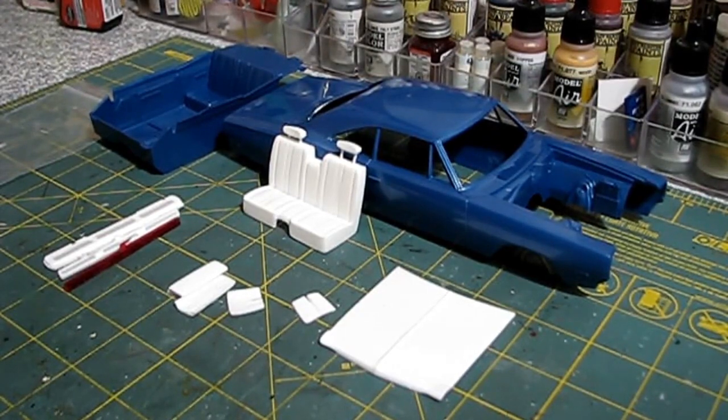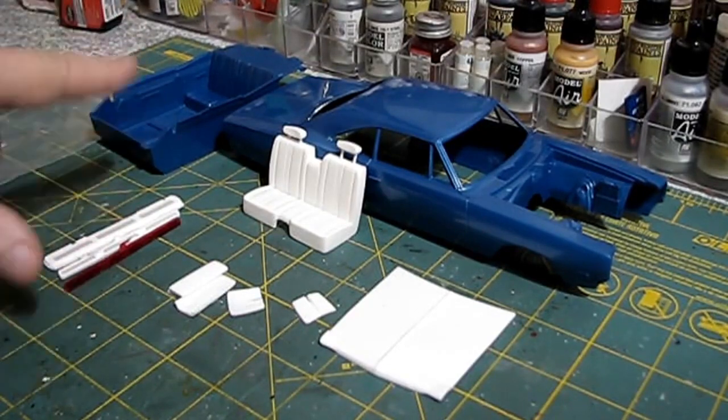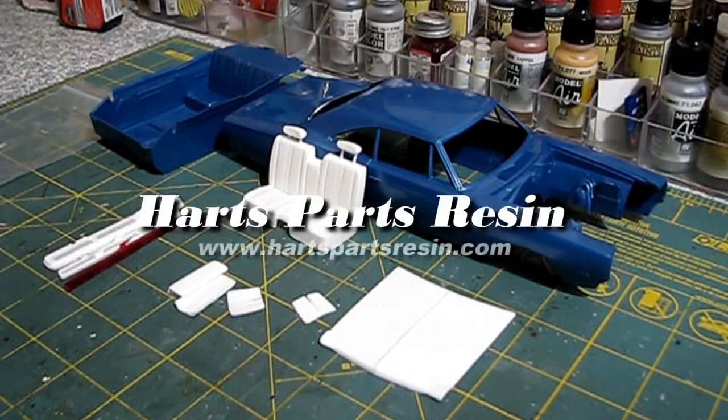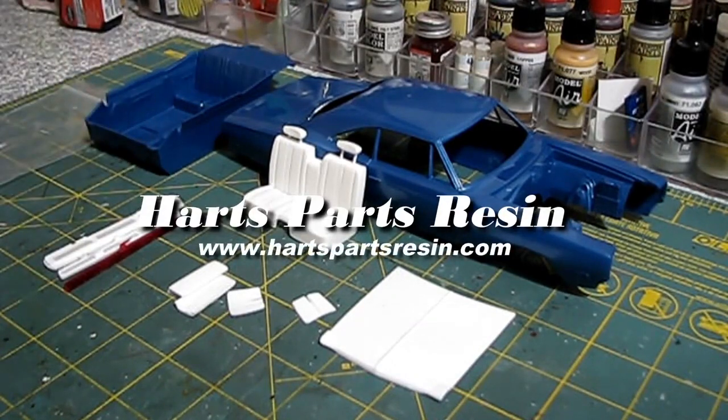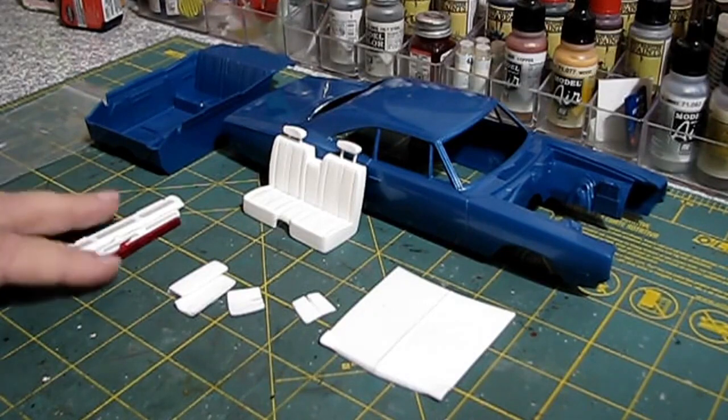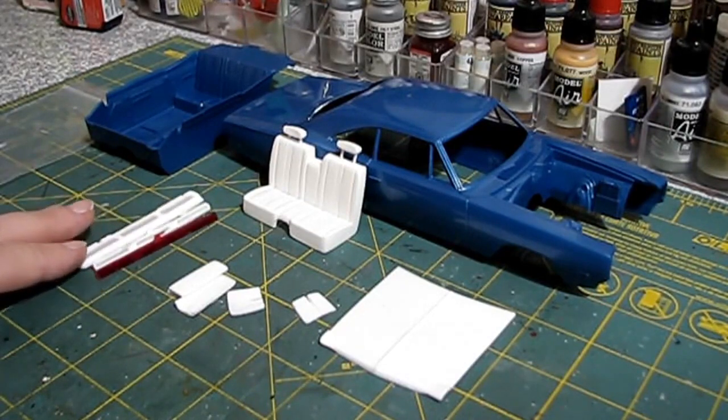Welcome to CP101. I'm going to show the conversion kit from Hart's Parts Resin in case anybody wanted to take a look at it. I'll put a link in the description to this kit and the name up on the screen, along with the web address so you can check out his website. He carries a little bit of everything — conversion kits for different cars, bucket seats — he might have something you're looking for.